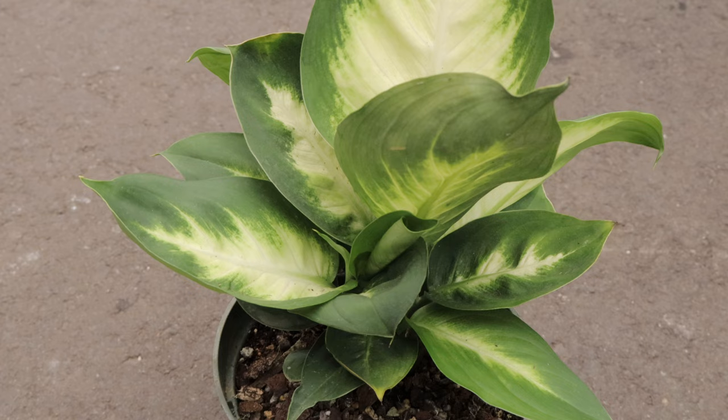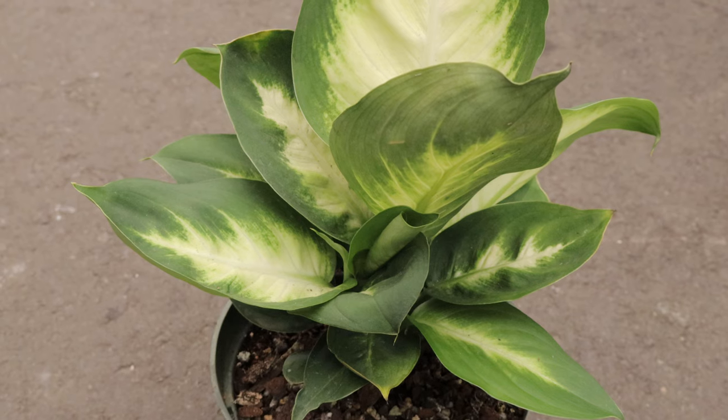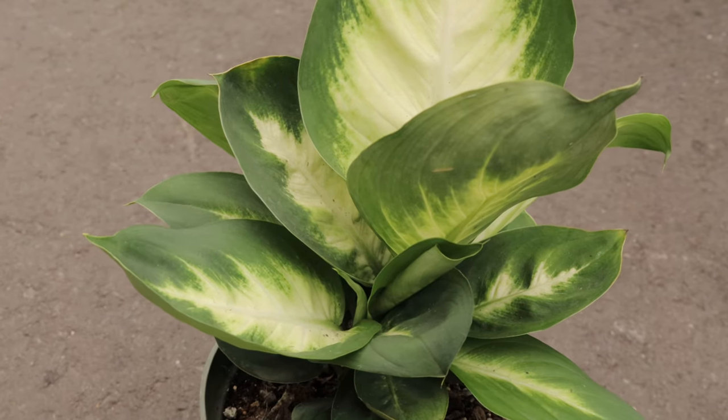Welcome back to Terramater Gardens. Today we're discussing Dieffenbachia Mary Ann, a vibrant and variegated leaf variety of Dieffenbachia, which is not only an eye-catching houseplant but also has a remarkable ability to adapt to low light conditions.